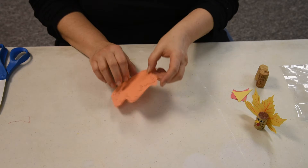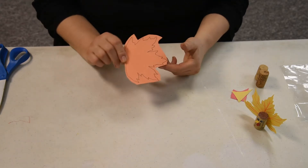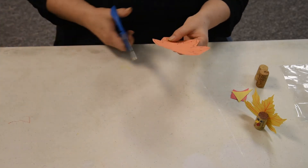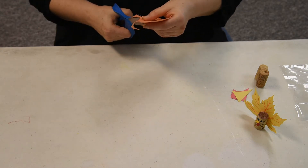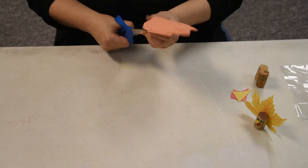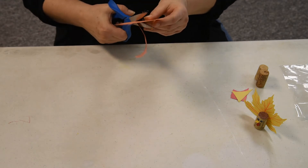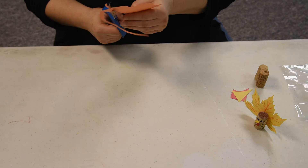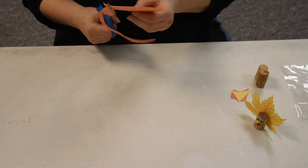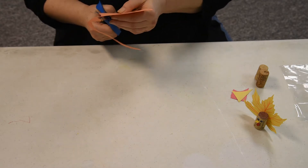We're going to start with a leaf — you can draw your own, we're going to cut it out, and that's going to be our base. Or if you have silk flowers, those silk leaves, sometimes you can find those around, and you can use one of those for it as well.